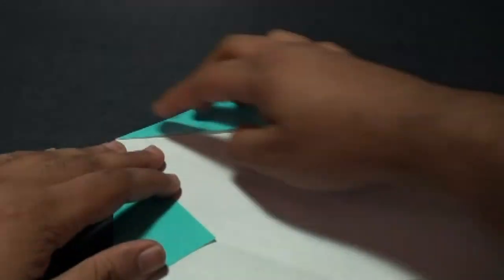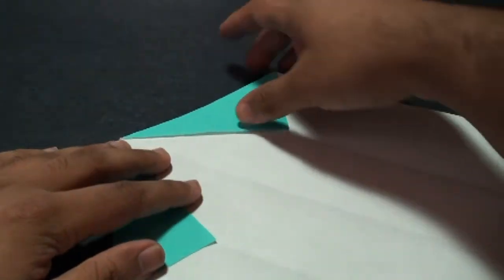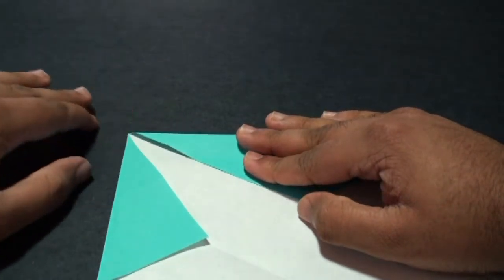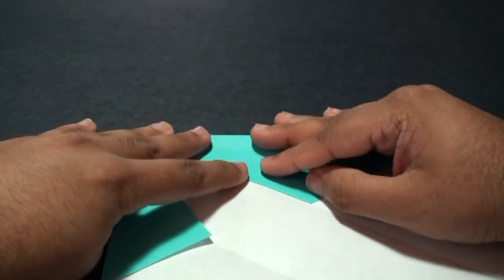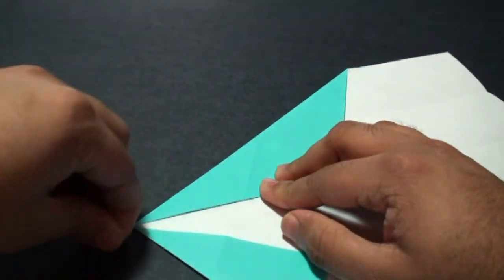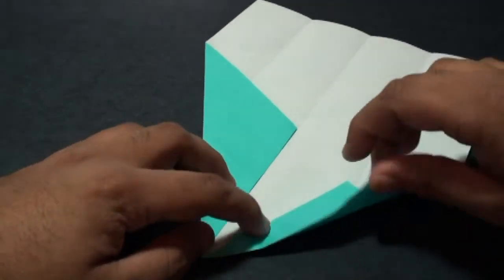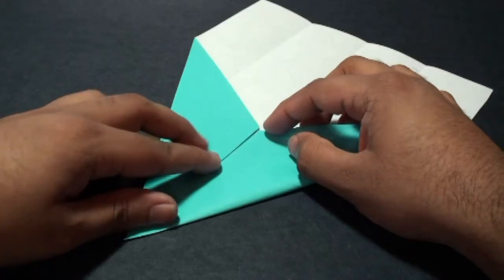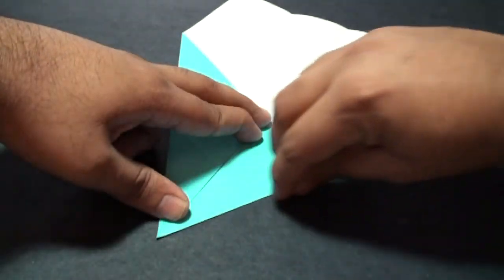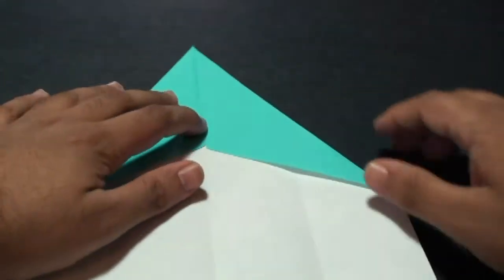Now we're going to fold it so that this edge comes in line with the center crease. Once it's aligned, crease it in. Do the same thing on the other side — fold this edge to the center, and once it's aligned crease it in. Then turn it over.